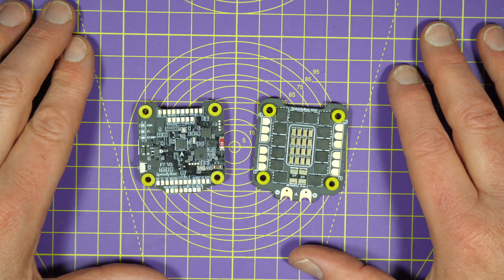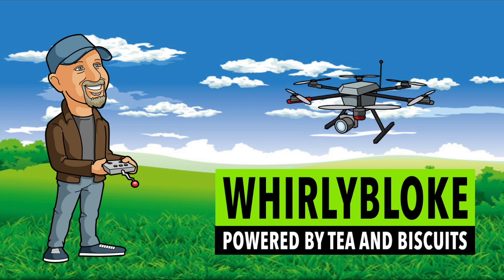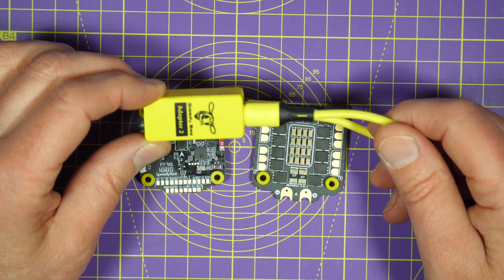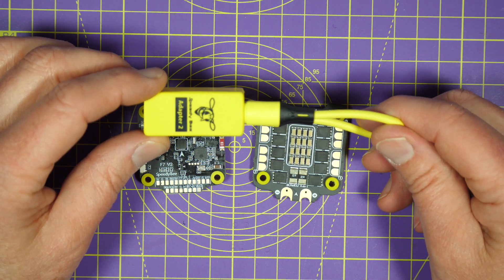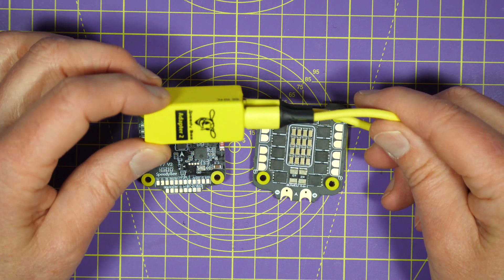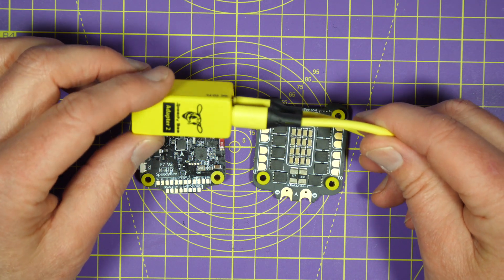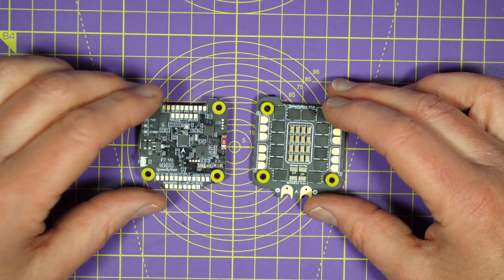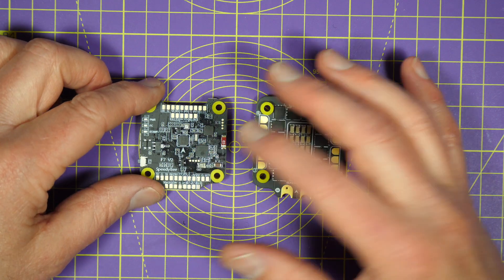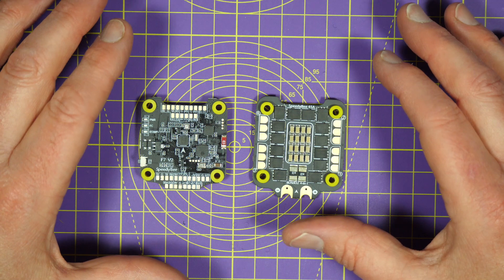Hello and welcome to the Whirly Bloke channel. Earlier this year I reviewed the Speedy Bee Wi-Fi dongle that allows you to use their configurator app to connect to your flight controller wirelessly and make whatever changes you need to Betaflight, EmuFlight, and iNav with an app on your phone — and that's extremely convenient. Now they've taken the next step and incorporated all this functionality into the flight controller board, and they've updated their app and included a whole bunch of useful things that we really need.